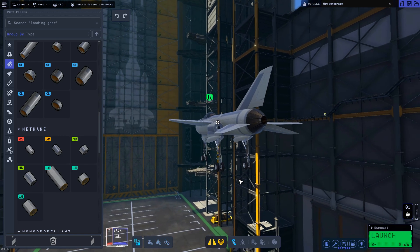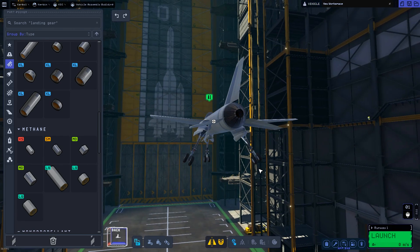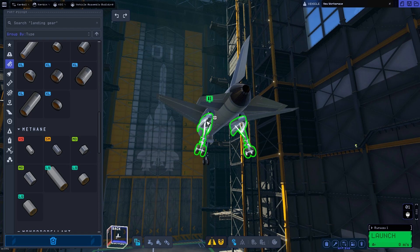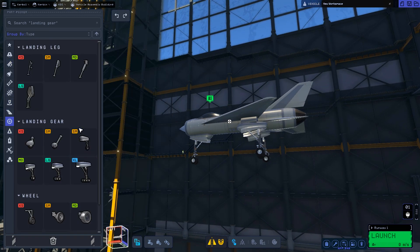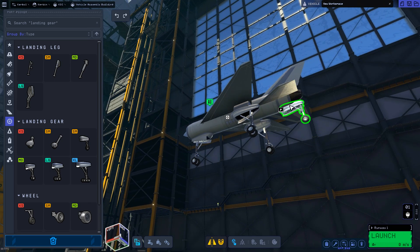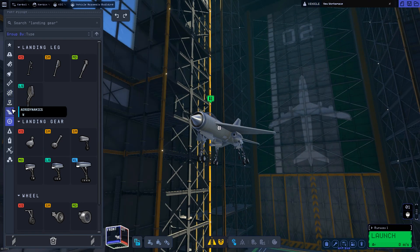Usually I like to angle my back wheels out a bit — it feels more stable, but I'm not sure if it actually is. Maybe not that far. And usually as a precautionary measure I like to put a small wheel right at the back so that when taking off there's less risk of hitting the back of the aircraft on the runway.